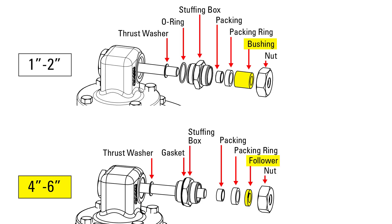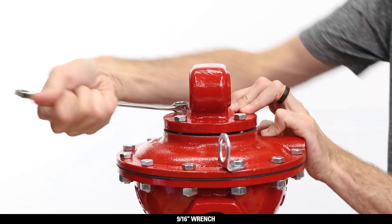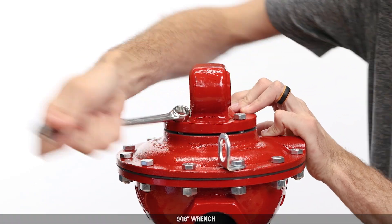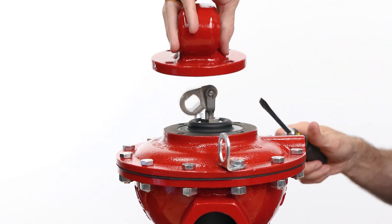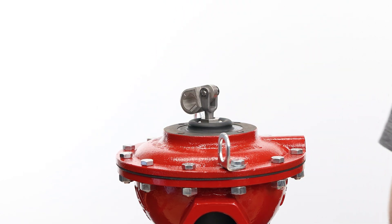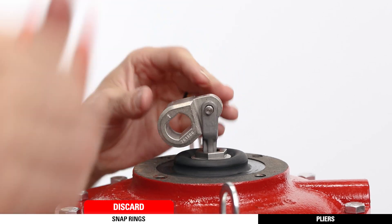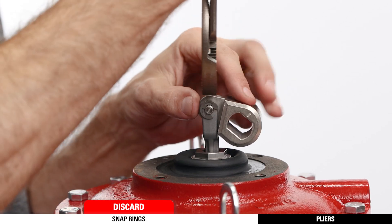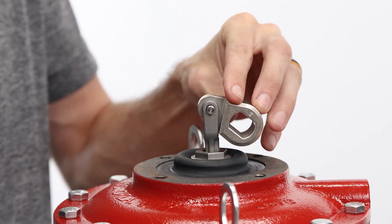On 4 to 6-inch models, there will be a follower instead — keep the follower as it is not part of the repair kit. Remove the four bolts from the bonnet with a 9/16 wrench and remove the bonnet. If it's stuck, pry it gently with a flathead screwdriver. Remove and discard the snap rings with pliers. Next, remove the pin and trunnion hub.